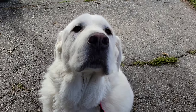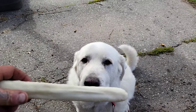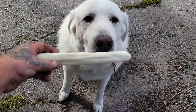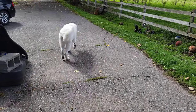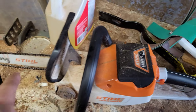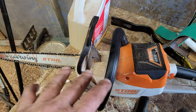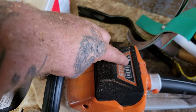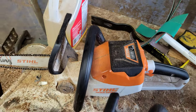Good boy, sit down — you're such a good boy, gentle. There you go, now run off, have a good day. I'm very happy with this bar on this saw — perfect fit, works awesome, cuts like crazy. I used three-quarters of a battery — almost a full battery.